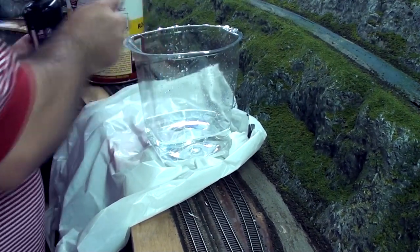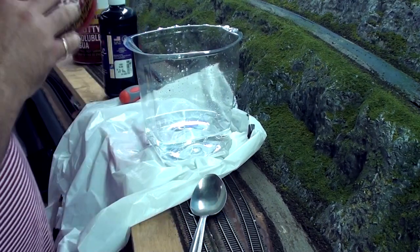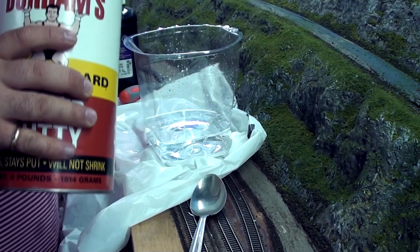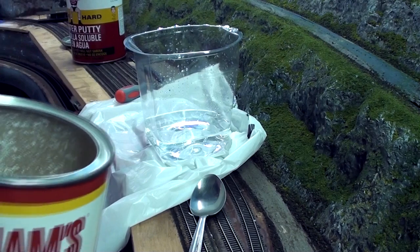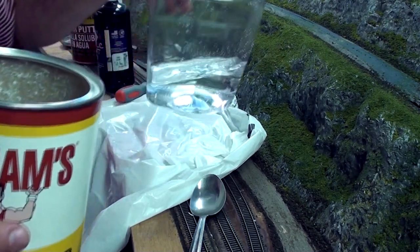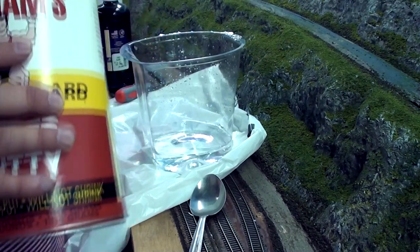I have to go on a quick Menards run — I didn't realize I don't have enough water putty to do this. But I've got some more now, and I'm ready to continue on with this black acrylic paint. A little bit of water — probably more than I need, actually — but I'd rather have too much than not enough.